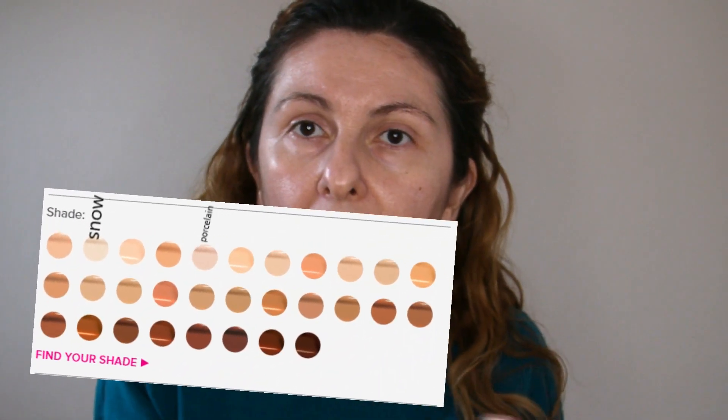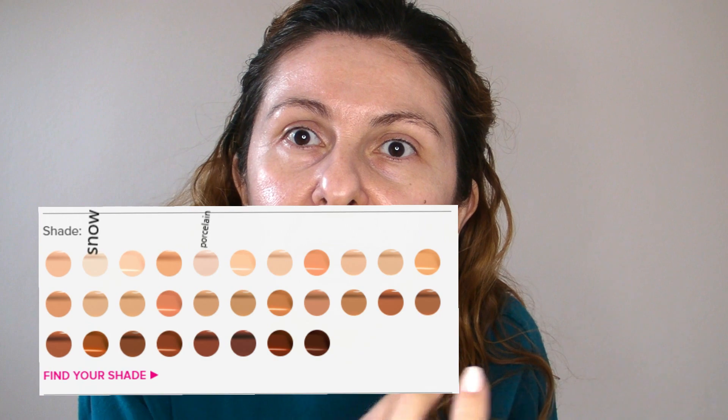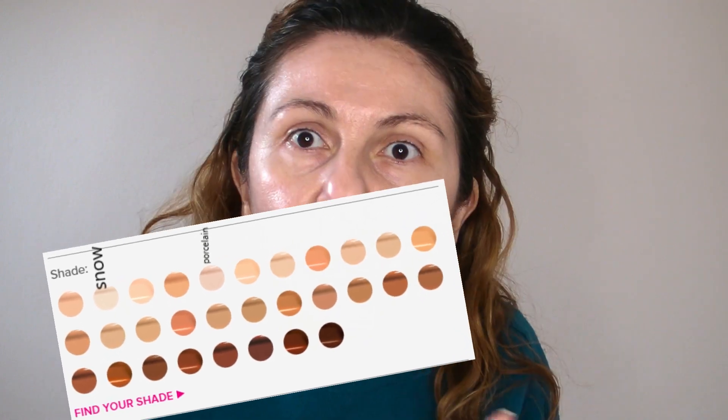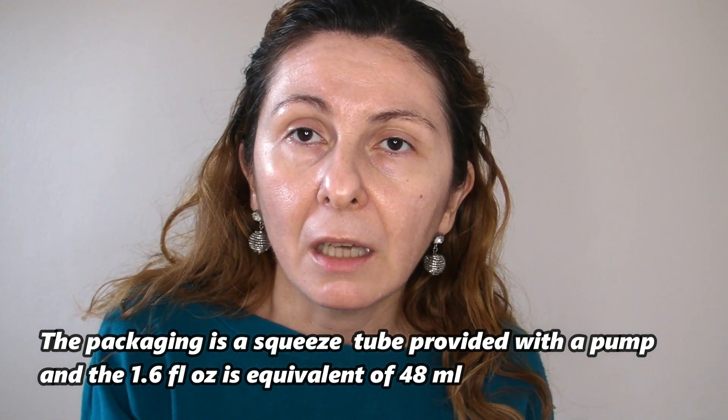The Snow shade is really strange — it doesn't look like a snow at all. And Porcelain is even darker, so I don't know how they are calling these light shades, because for me a lighter shade is close to white. If it's a snow then it should be almost white. The quantity they're selling is 1.6 fluid ounces, which I think is around 40-45 milliliters — quite a lot for a foundation.